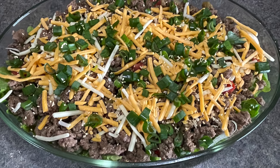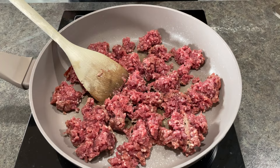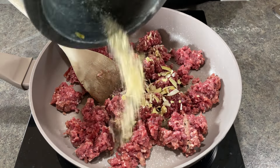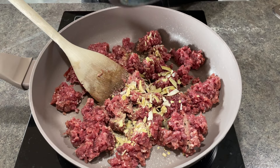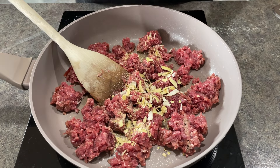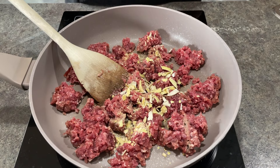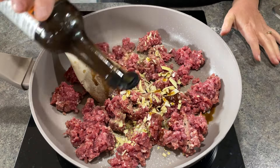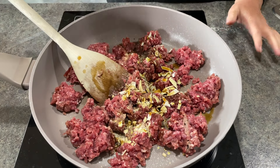Hi there and welcome to my channel. Today we are making a Big Mac salad. I'm using one pound of extra lean ground beef burger. To that I am adding one teaspoon of garlic powder and two teaspoons of onion flakes. I'm also putting in about two teaspoons of Worcestershire sauce.